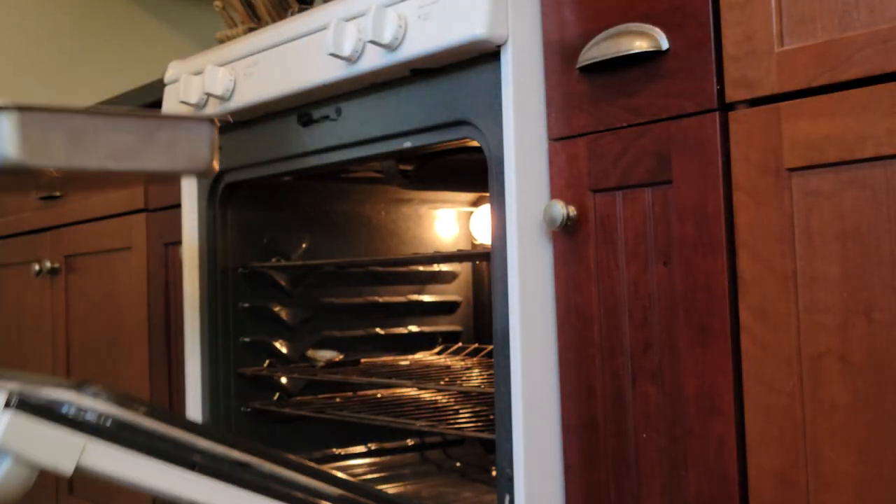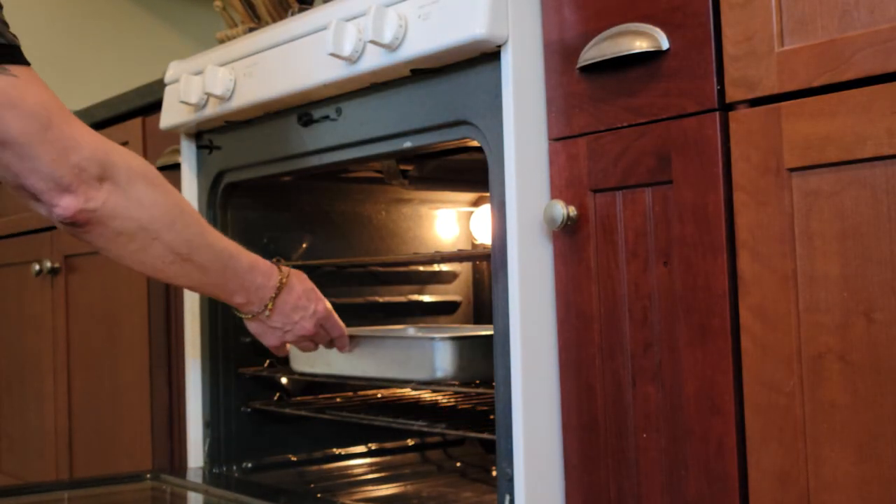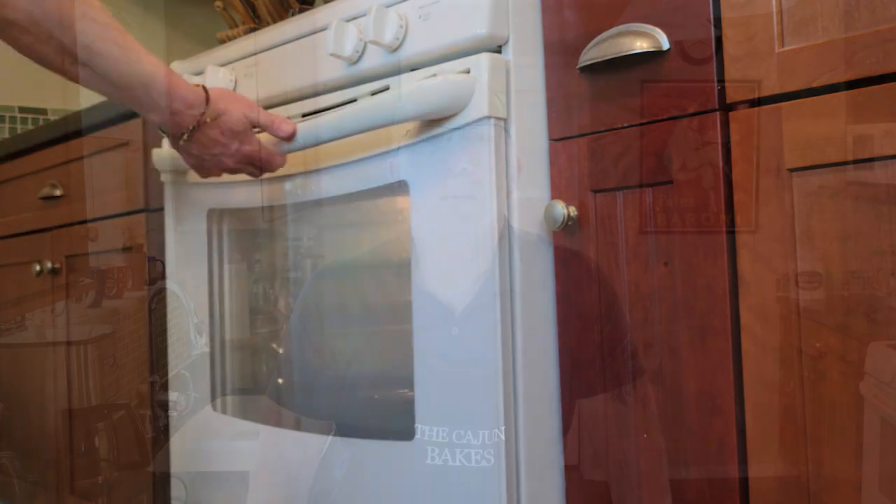Bake for 30 to 35 minutes, or until a toothpick comes out clean. While the cake is baking, go ahead and start working on the glaze.